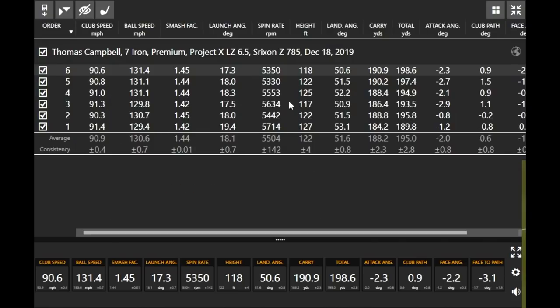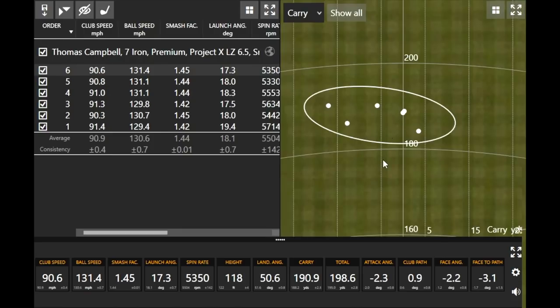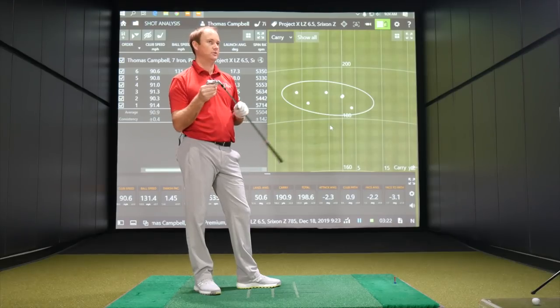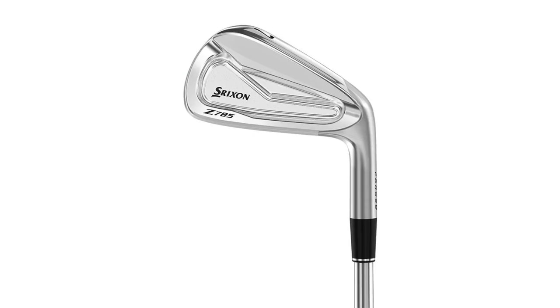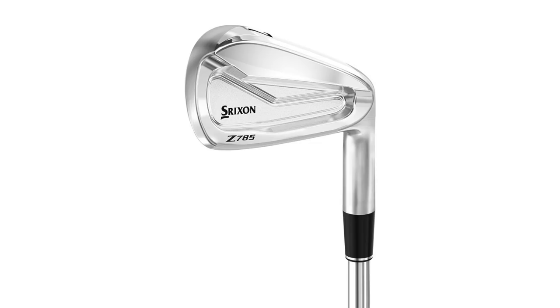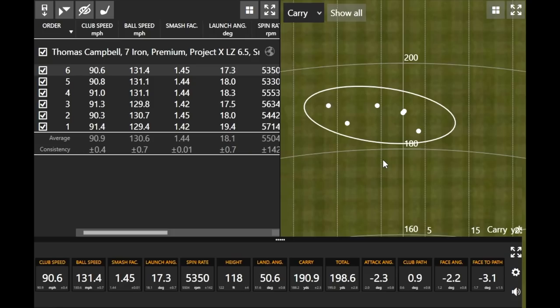Alright, first up is the Srixon Z785. Thomas, what do you think — look and feel? It is a very clean looking club, very thin top line for a cavity back. It probably presents with one of the smaller club head sizes we're going to hit today. Very clean players iron looking down at it. Off the club face it was really solid. I'm not used to carrying my seven iron at about 188 to 190 every single time like I did with that particular club.